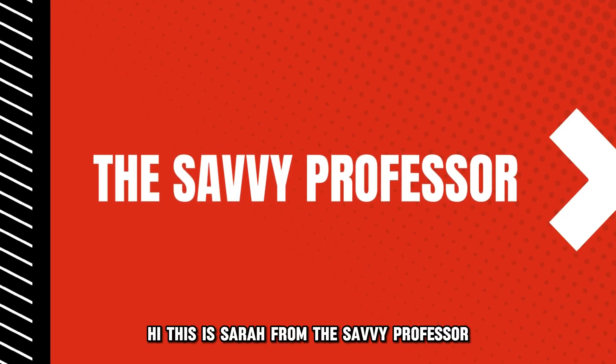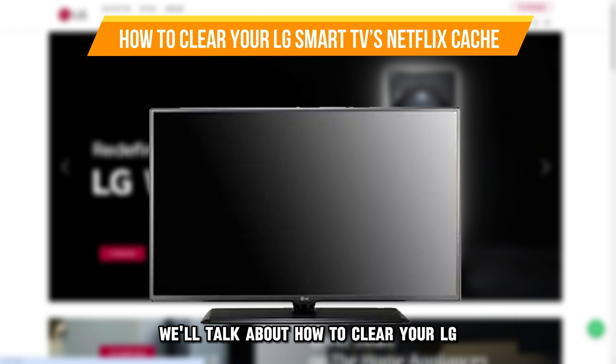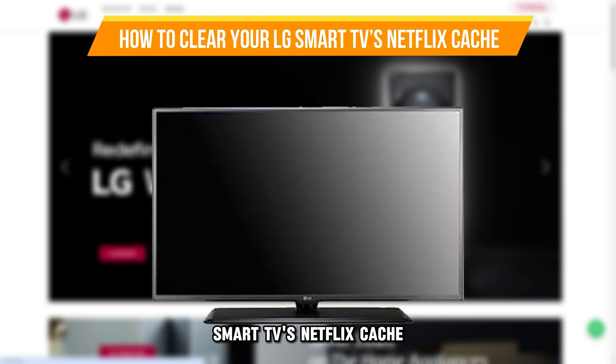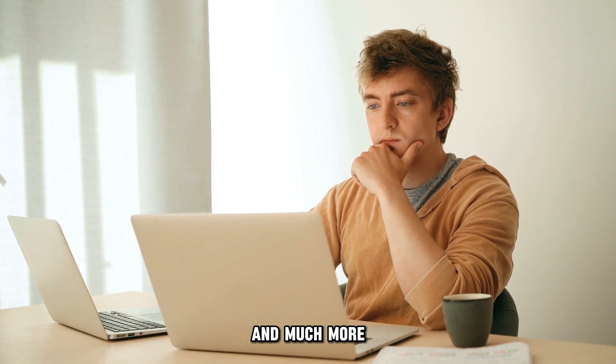Hi, this is Sarah from The Savvy Professor, and in today's video, we'll talk about how to clear your LG Smart TV's Netflix cache. Watch the video until the end to learn this and much more.